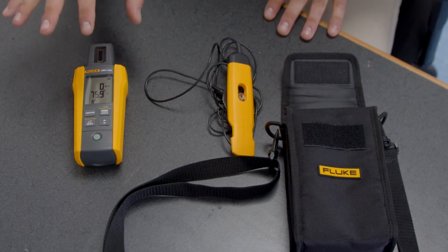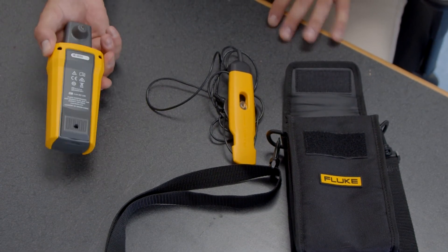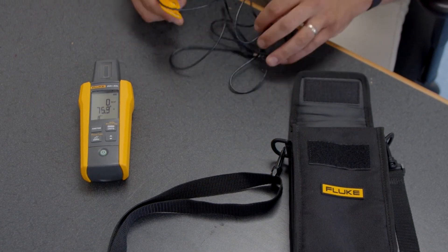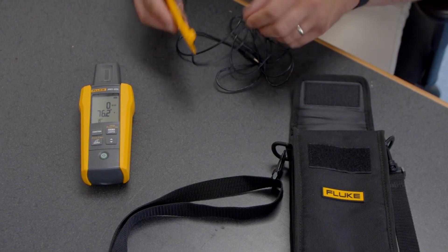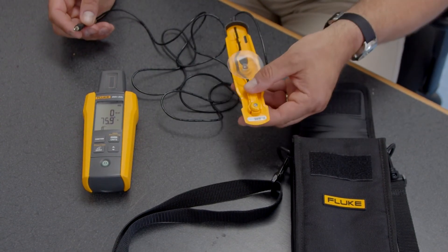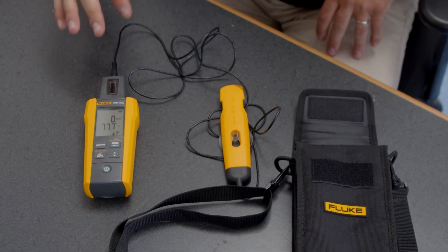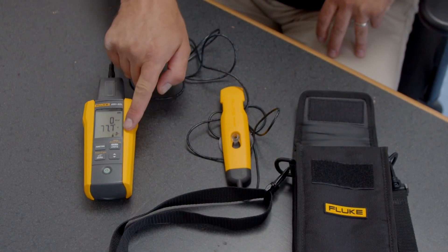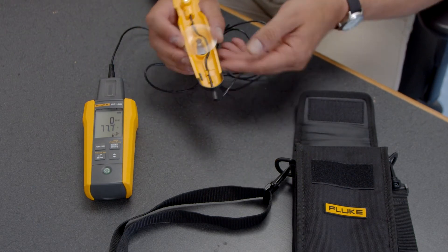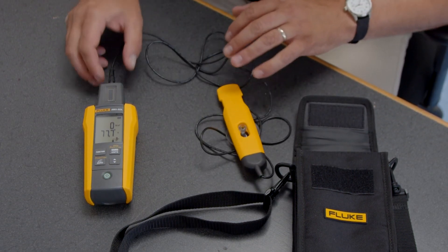The first reading we want to get is surface temperature, and the sensor is right on the back. If we want to get the temperature for the back of the solar panel, we take the accessory temperature probe — the same kind of probe on the back — and plug it in. As soon as you plug it in, the display shows we are connected to the accessory probe. It has a suction cup so you can connect it to the underside of the panel to get that measurement.